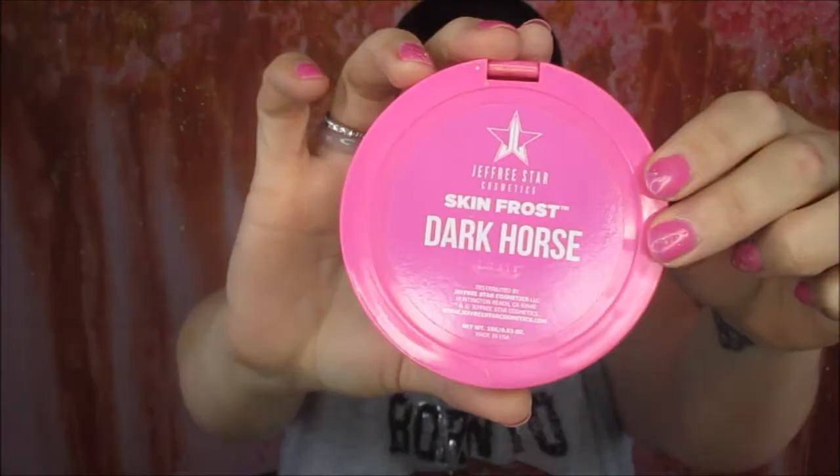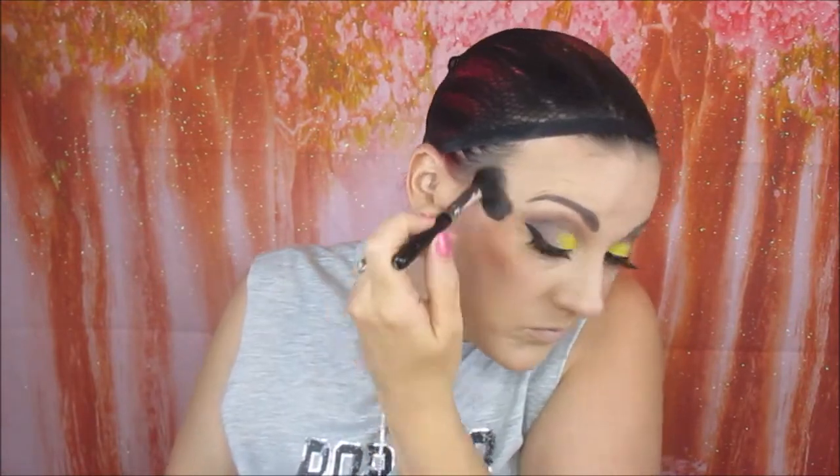Now I'm going in with the Model Co blush in the colour Amaretto Sunset. I found it was a bit too intense so I blended it down a little bit with another brush. For highlight I'm going in with the Jeffree Star Skin Frost in the colour Dark Horse. I'm also going into my Makeup Revolution Contour palette and taking the highlighter shade just to highlight the inner corners of my eye, my nose, and my upper lip.